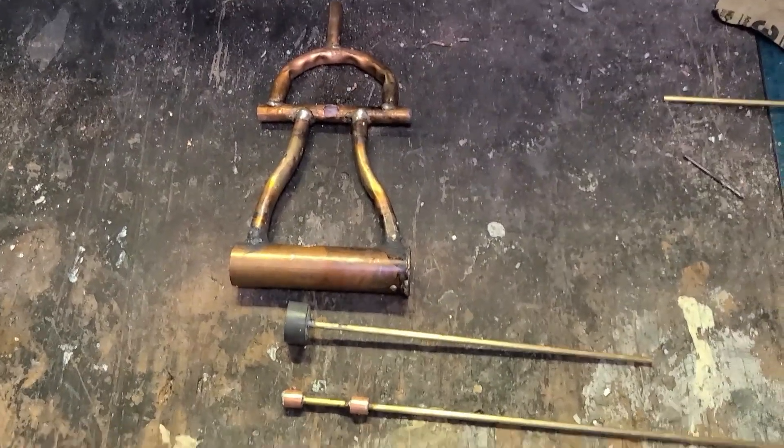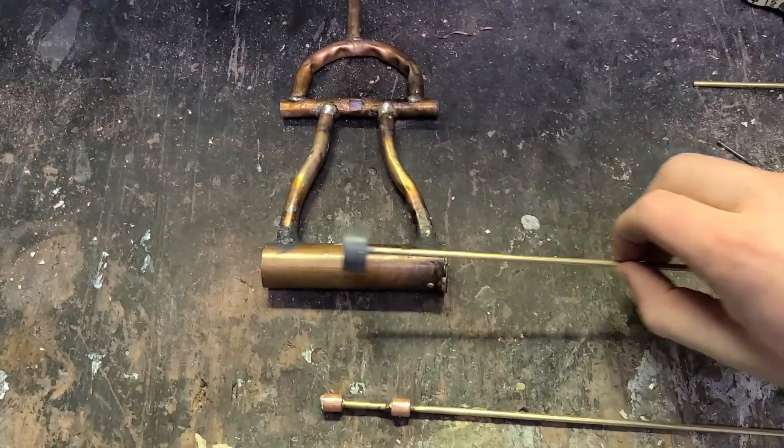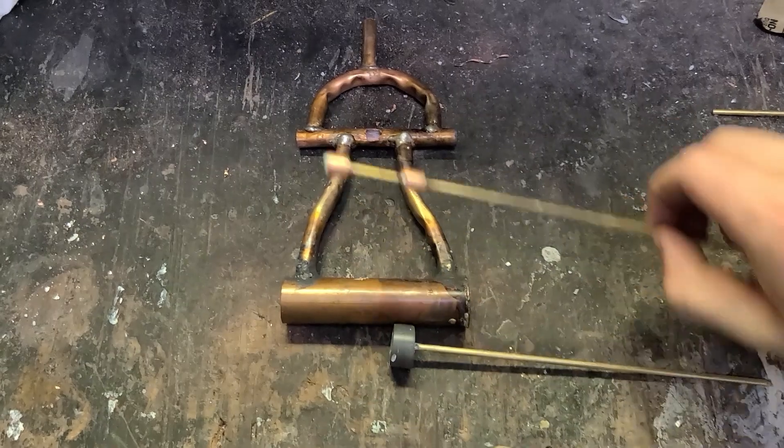This is the finished valve, cylinder, and piston. The piston will go in here. The valve will go in here.